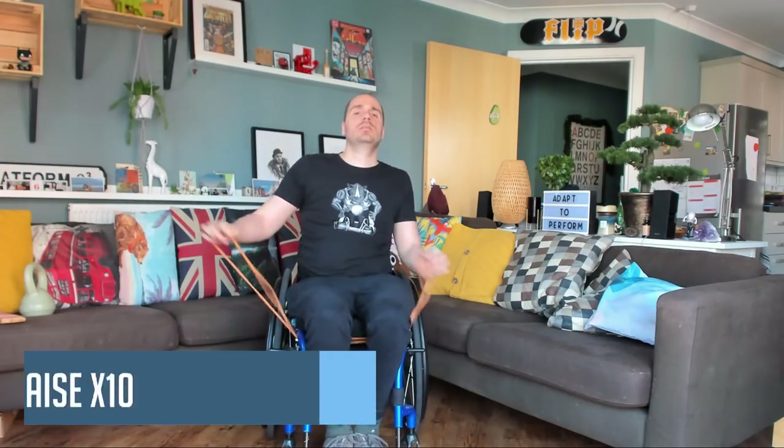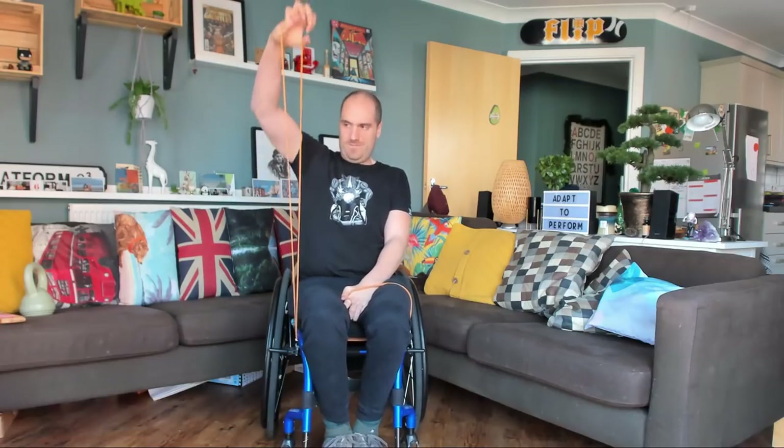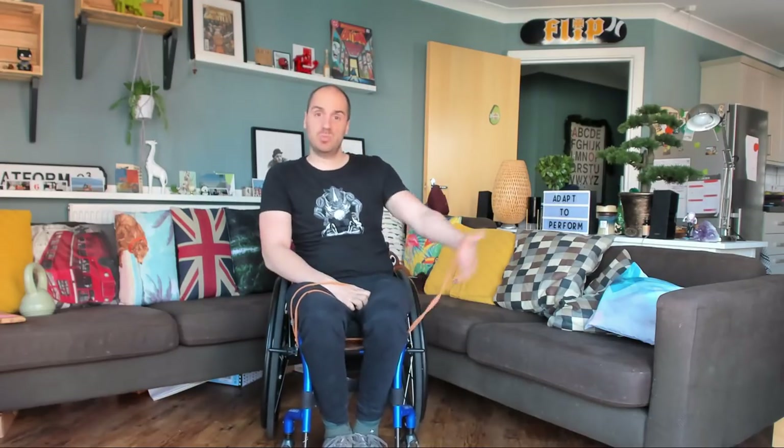Good job. Right, last one — out to the front. One, breathe, two, three, four, five, six, seven, eight, nine, ten. Just give yourself a little bit of rest there, but not too much because we haven't actually worked this arm, so we can go straight into it really.